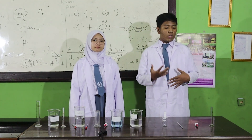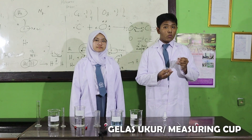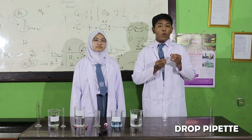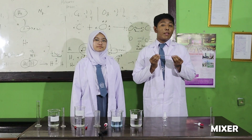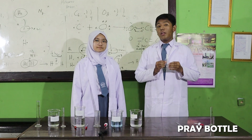I want to explain about the tools. First, we need this — we call it gelas ukur. And then, we need this — we call it pipet tetes. Then, we call it alat pengaduk. And last is a spray bottle, which is used to store the hand sanitizer.